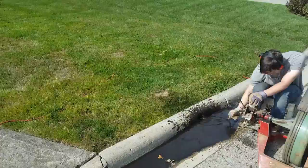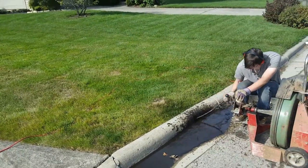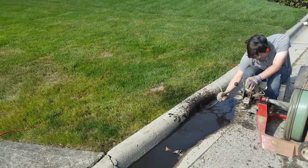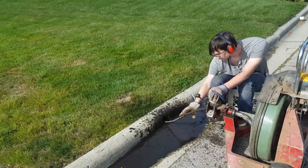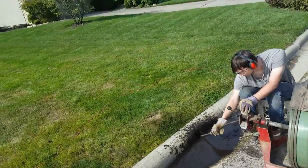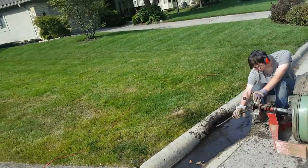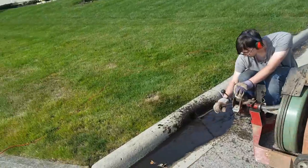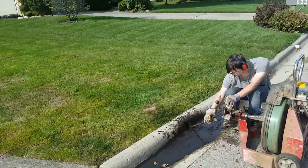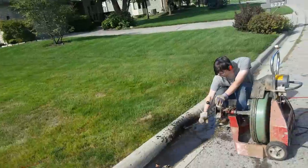We might have to tag team it. His forearm's getting real tired right now. Very physical. What he's trying to do is just go through that blockage. Even though this thing has got cutters on it, the soft blockage is so soft that it just kind of oozes through it like mud, and you just have to keep reaming it and reaming it.